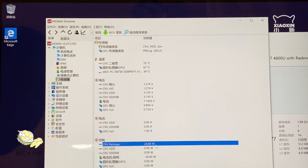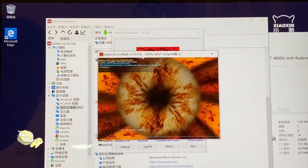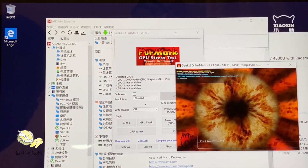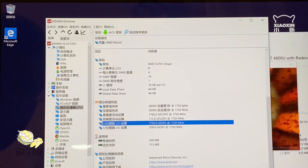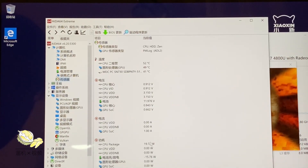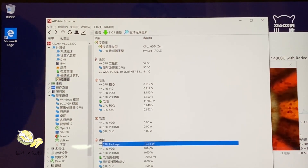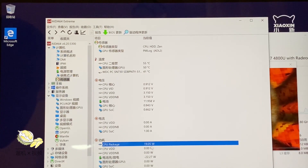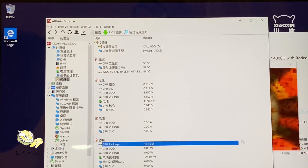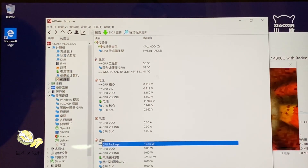Temperature is also pretty low — starting at 66°C and reaching only 70°C under load. Switching to the GPU stress test, the GPU quickly clocks up to 1.75 GHz, which is an amazing speed. You can definitely expect good gaming performance surpassing MX150 in GPU-intensive games, should the power envelope not be a restricting factor.